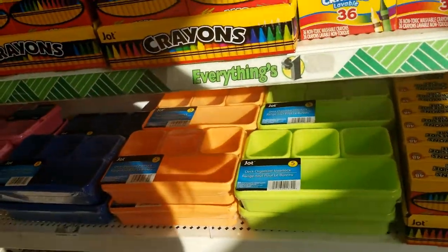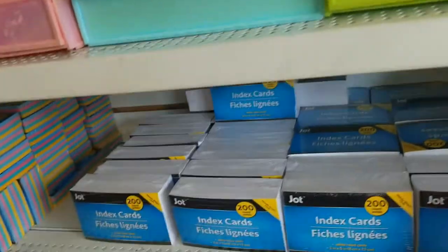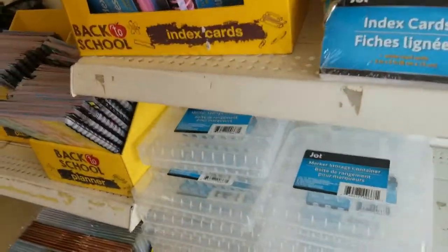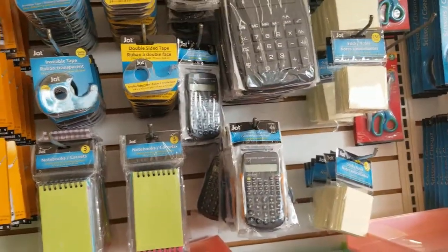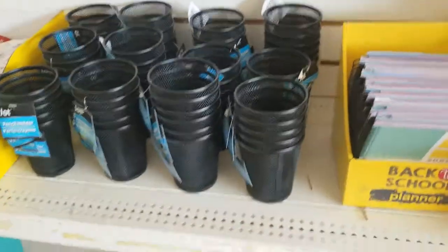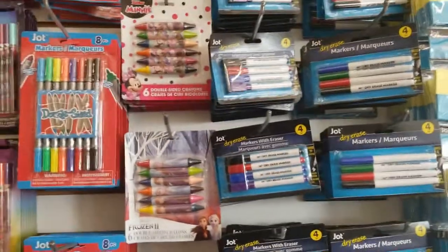Desk organizer, crayons, post-it, these desk drawer thingies, index cards, a box, and the marker storage container, the stuff for your office — calculators, notes, and then here's the back-to-school books, the pencil holder, all these dry erase markers, and the crayons.